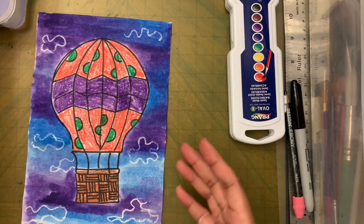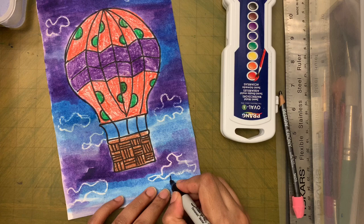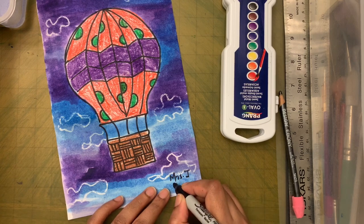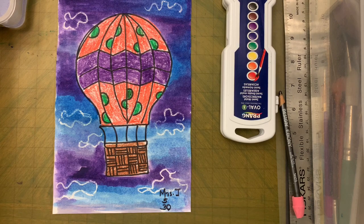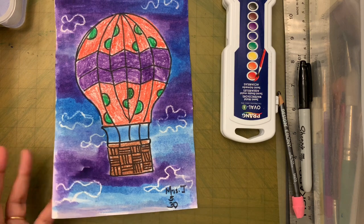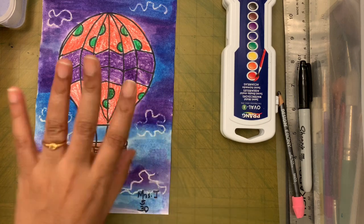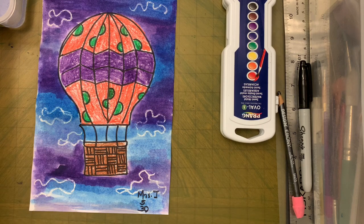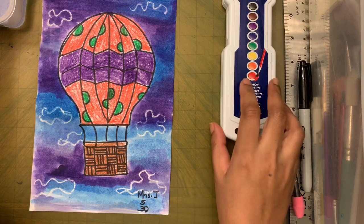One thing we forgot — write your name on the bottom once it's dry, plus your room number. Then take a picture and email it to me at the address I'll put at the end of the video. Wait for everything to dry before putting it away — watercolor becomes a little lighter when dry. I hope you enjoyed this lesson! Today we learned about triadic colors, analogous colors, and complementary colors. See you next week — bye!